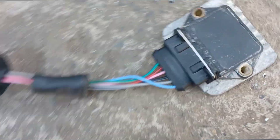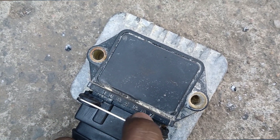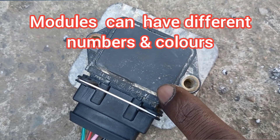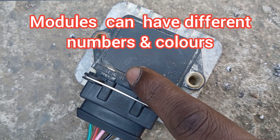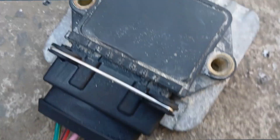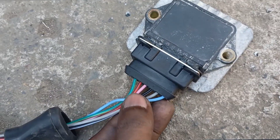If you look here on the module itself, it says it starts from one, two, three, four, five, six, seven. But in actual fact, number seven is on the opposite side, so this is number one — it starts one, two, three, four, five, six, seven. A lot of guys get confused by this, so remember we are going backwards; don't follow the numbers printed on the module.